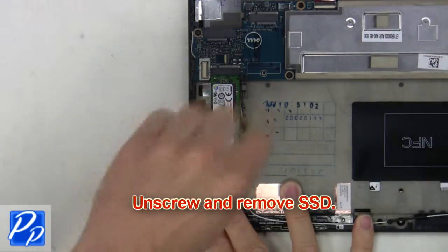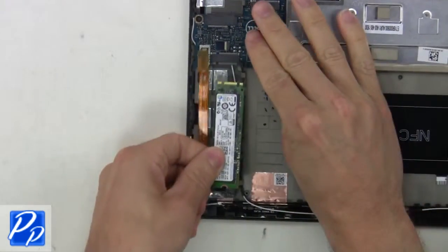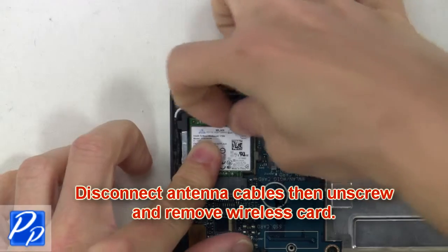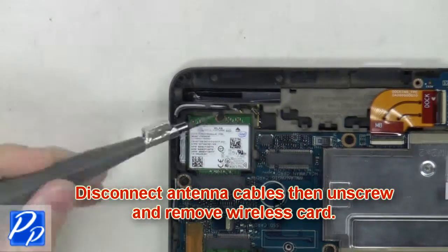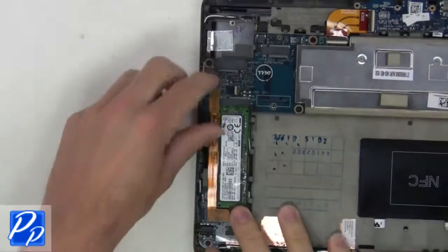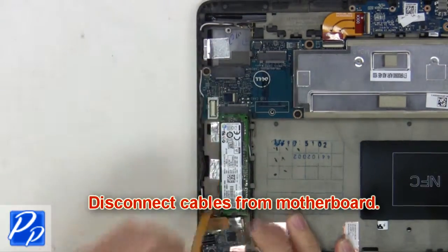Then unscrew and remove the solid state drive. Next, disconnect cables, then unscrew and remove the wireless card. Next, you're going to disconnect the cables from the motherboard.